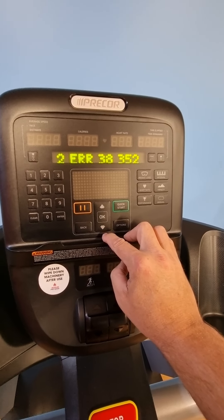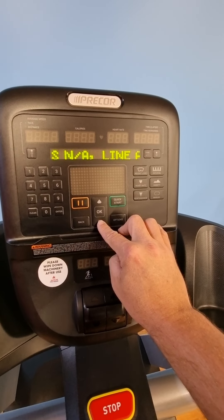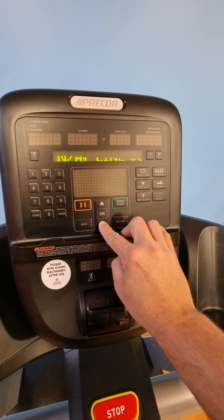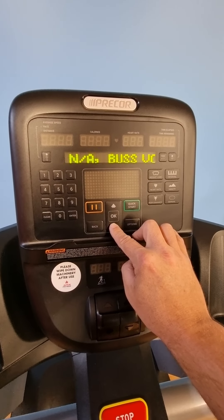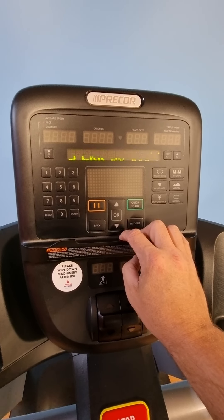Then you press down — this is the next error, error 38, same again. And then error 38 as well. This error is relating to a power issue, so it might just be with this treadmill — the external power in the building or similar might be an issue.